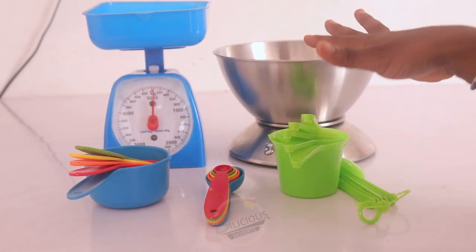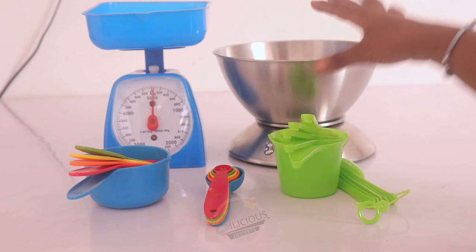Hello guys, welcome back again to my YouTube channel. In today's video I'll be showing you how to use your measuring tool, your scale, your measuring spoons, and your measuring cup. They are the perfect way to not disrupt your recipe. If this sounds like what you're interested in, please subscribe, like this video, and share it. My name is Abby, let's start.